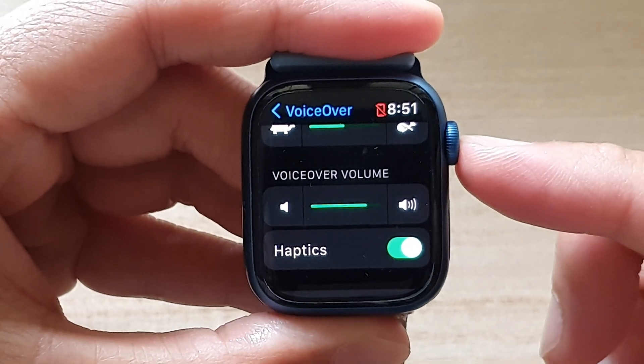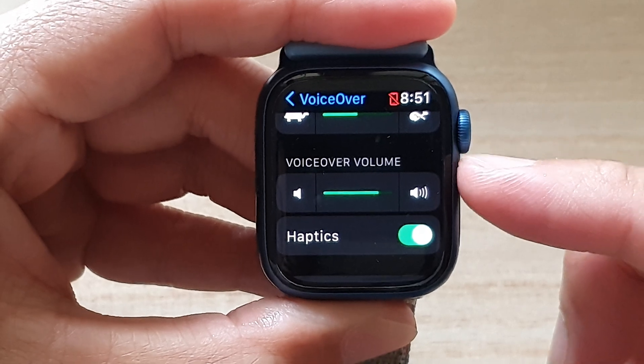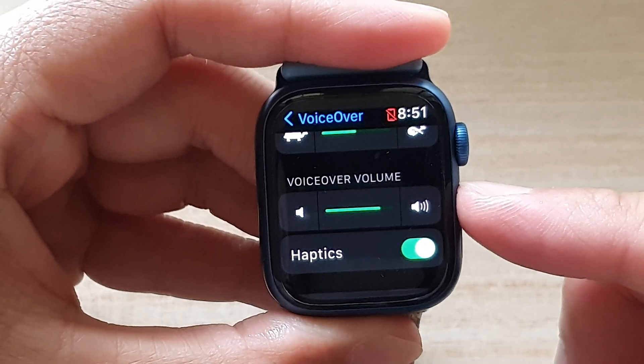In this video we're going to take a look at how you can change the voice over volume on the Apple Watch 7.